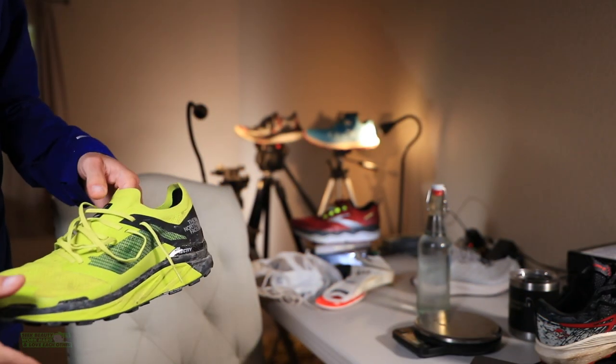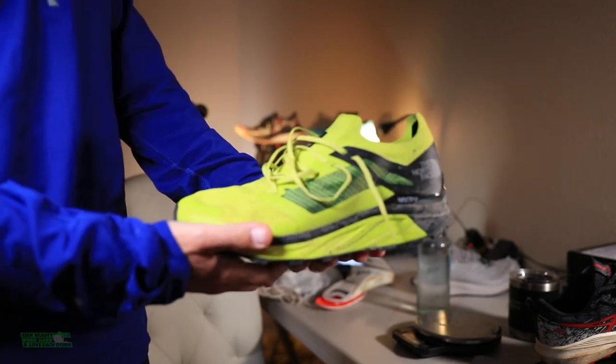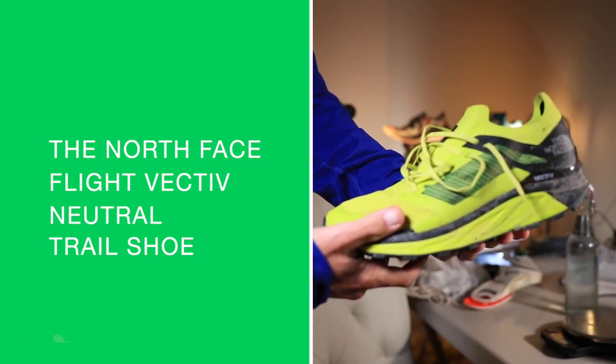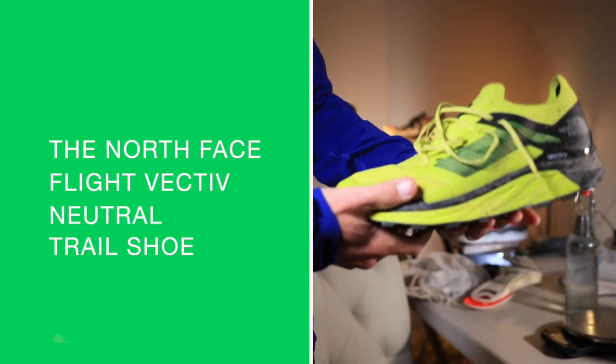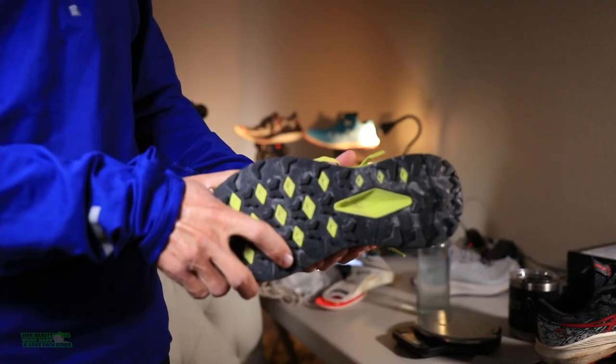Back from the mountains. There goes the North Face — the North Face Flight Vective Carbon Fiber Plate Trail Racing Shoe. Or training.